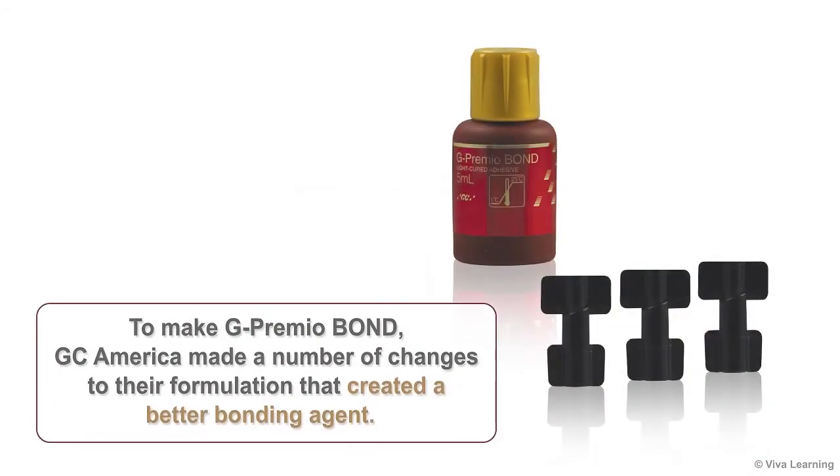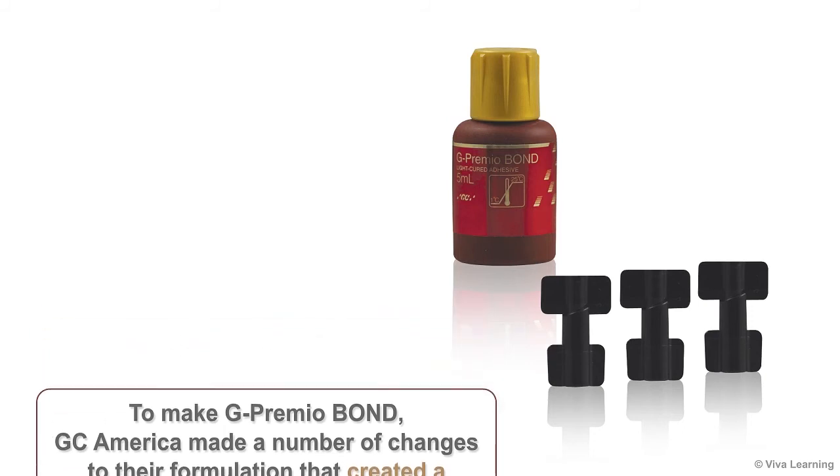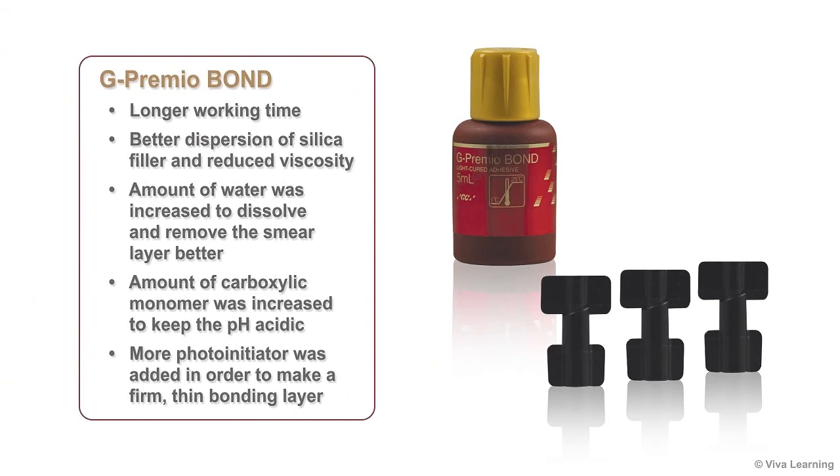To make G-Premio Bond, GC America made a number of changes to their formulation that created a better bonding agent. For example, the longer working time was achieved by improving the dispersion of silica filler and reducing viscosity. The amount of water was increased to dissolve and remove the smear layer better, and the amount of carboxylic monomer was increased to keep the pH acidic. In addition, more photo-initiator was added in order to make a firm, although thin, bonding layer.